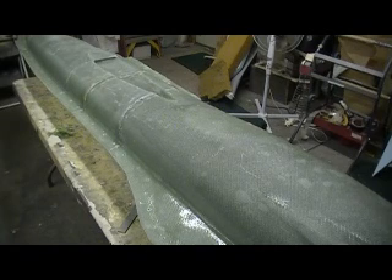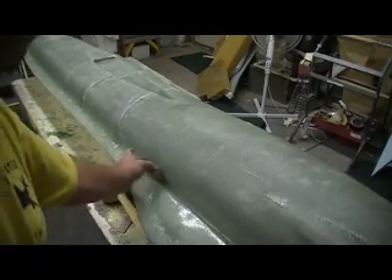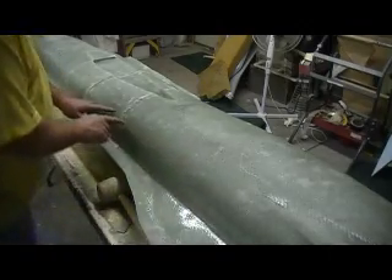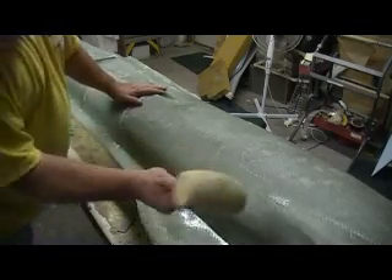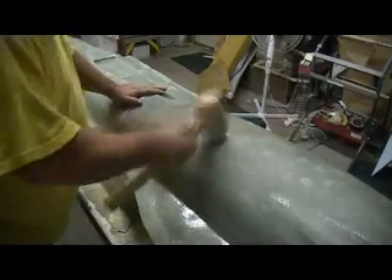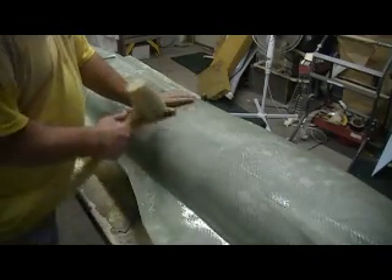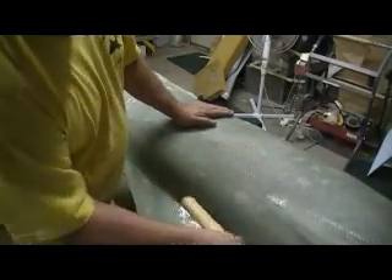I discovered something. I was taking out all my bolts, just tapping on them, and I can see the dark and light — I can see where it's still stuck. I took this mallet and tapped on it in a few places on the other side. It's all loose, you can hear it pop loose. I'm not even hitting it very hard, just tapping it.